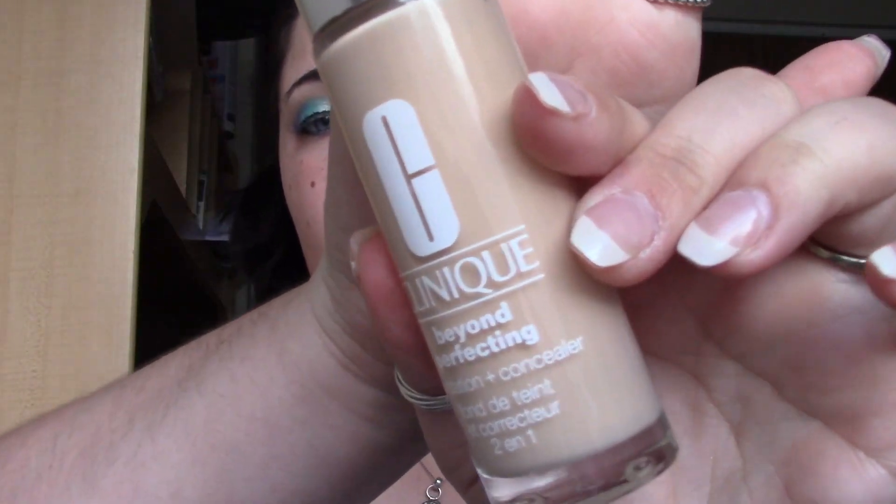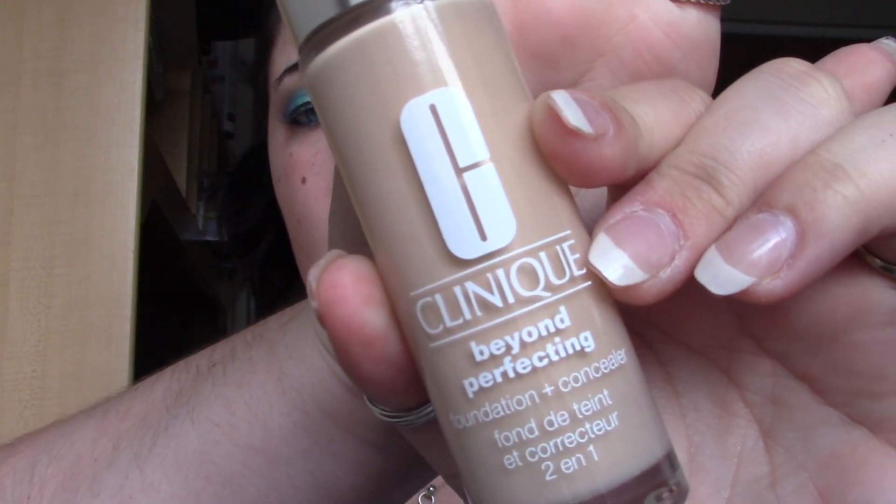For foundation, I'm going to use the Morphe M439, a nice flat top kabuki. I think I'm going to use the Clinique Beyond Perfecting two-in-one foundation and concealer in the color Linen. I'll tap that out and get to work.